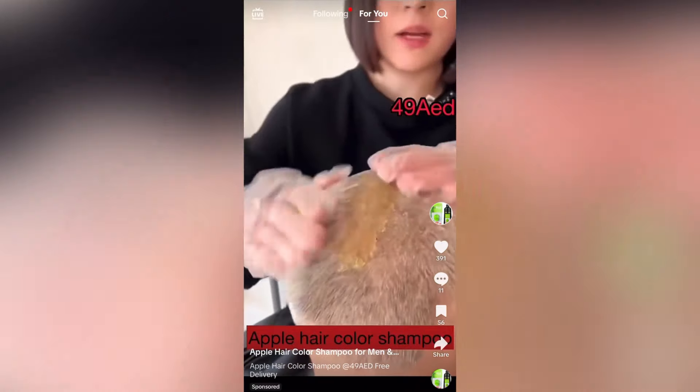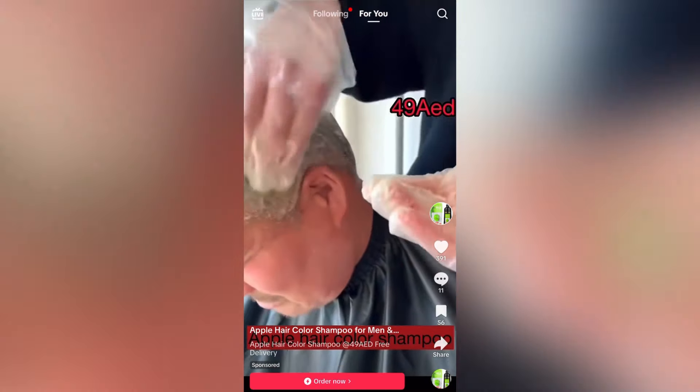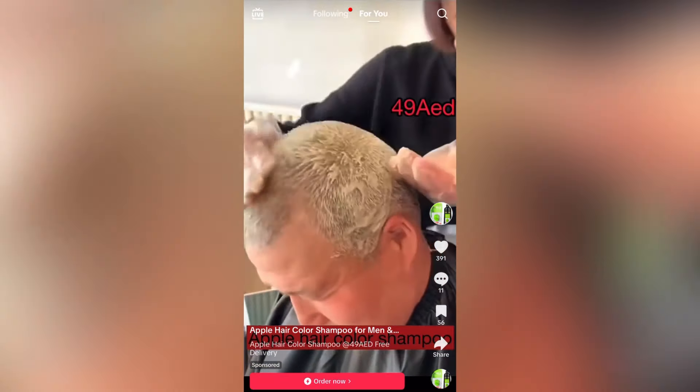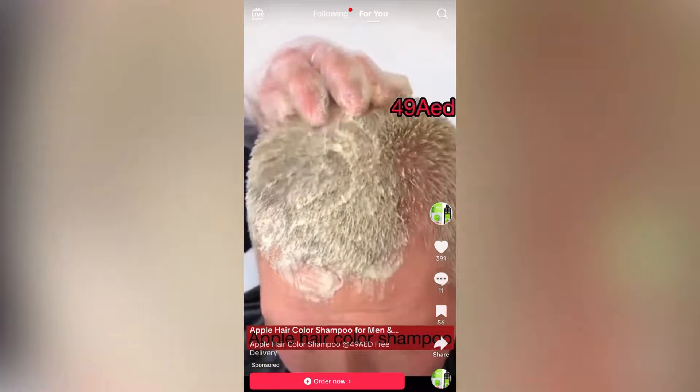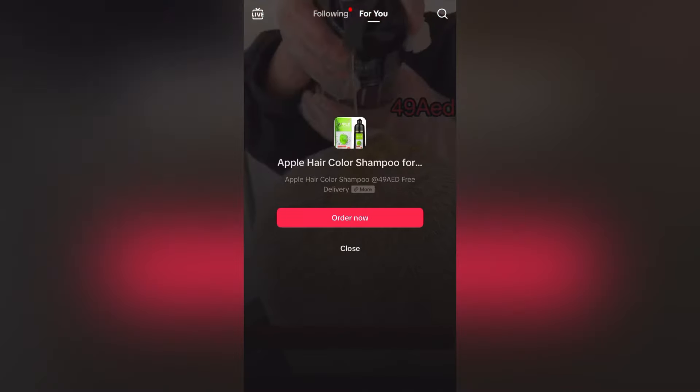Original Apple hair color shampoo available in black and dark brown with argan oil — no color on skin or hands. Six weeks color warranty. Book now and get discounted price just 49 dirham, free delivery. WhatsApp 0581894421.